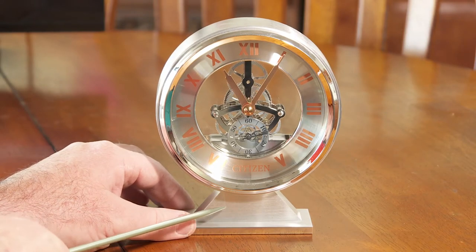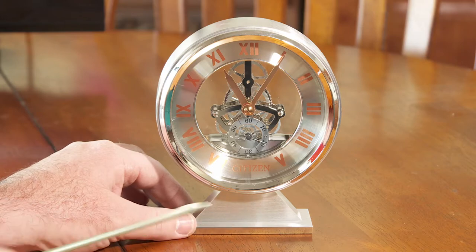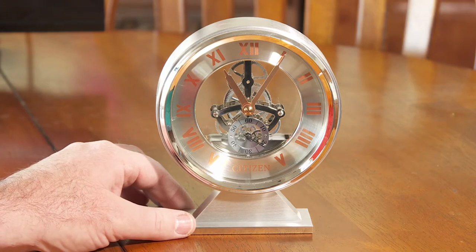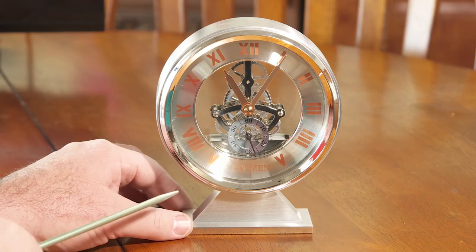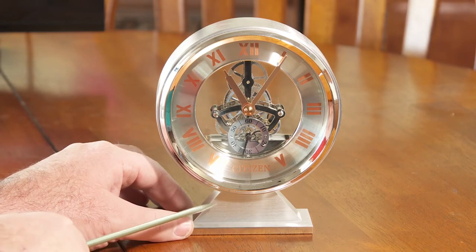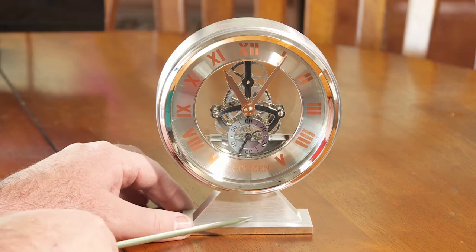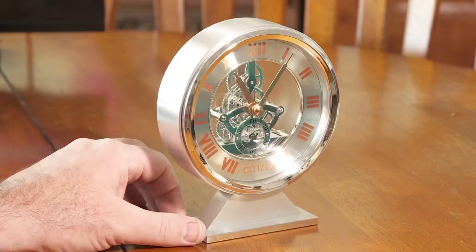It actually comes with a little metal plate you can put right on here — you can have it engraved. There's a self-adhesive backing so you can just stick it on. Some places online might engrave it for you, but the way I got it, I just had that plate to take in and have engraved if I wanted. So you could put 'Happy Birthday Dad,' 'Employee of the Month,' or whatever you want on there.